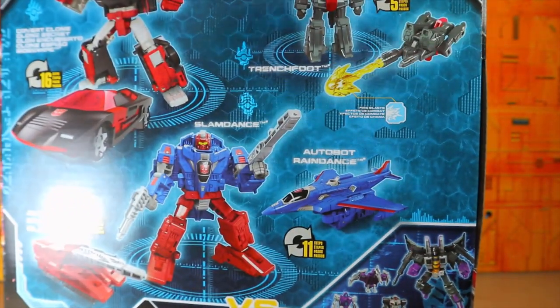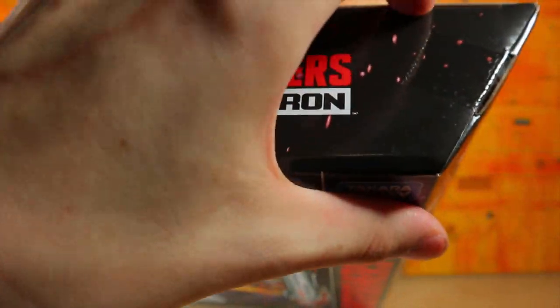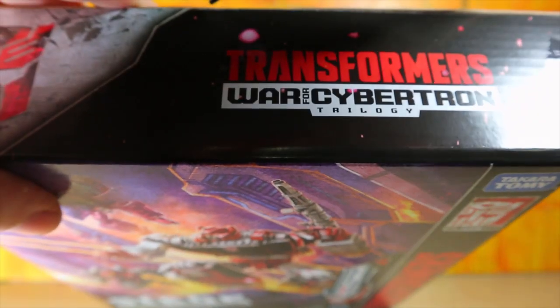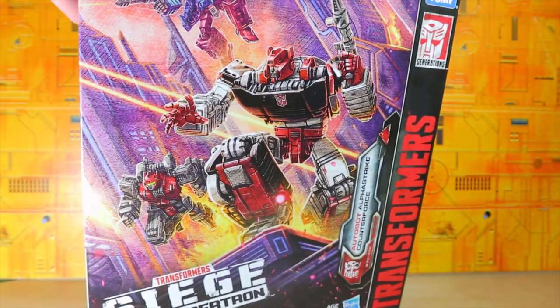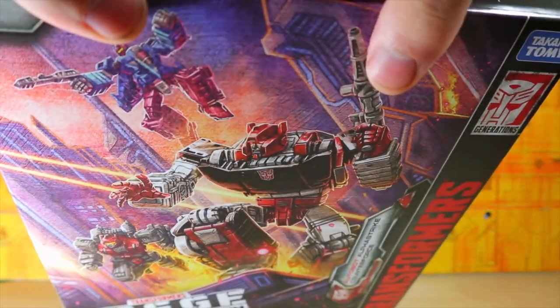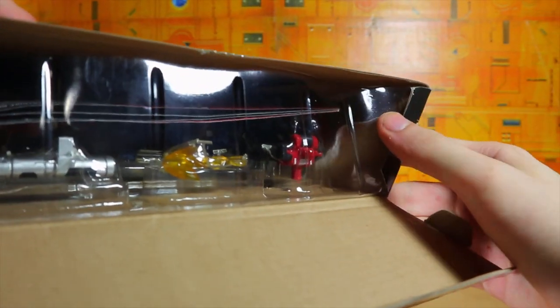I'm going to open it from the top, because the boxes are supposed to connect with the Sky Warp pack and I don't want this flap getting in the way of having a nice flush artwork design. All right, so there it is — I can see certain things right on the top there.